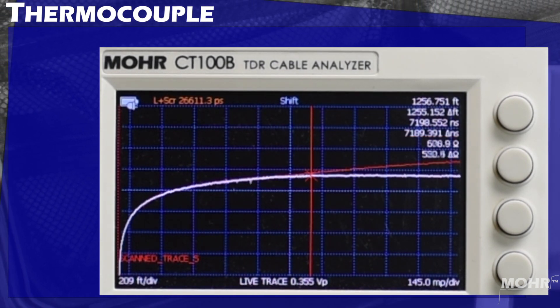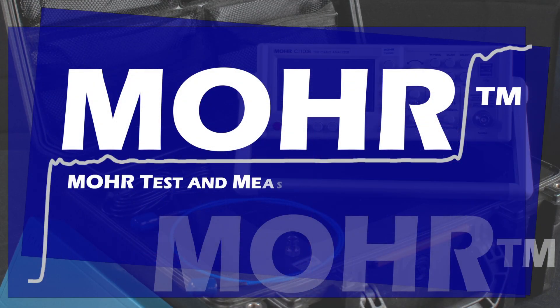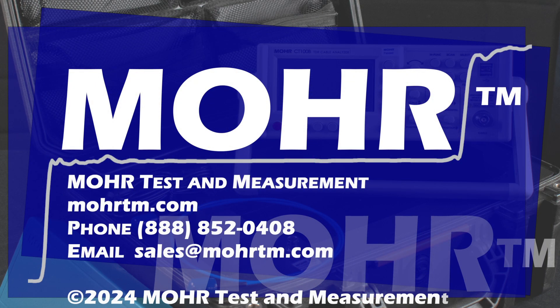And there you have it — thermocouple cable with the Mohr CT100B TDR. Be sure to subscribe to our YouTube channel for more updates. Check out our website at moortm.com. Give us a call or shoot us an email, and we will see you next time.